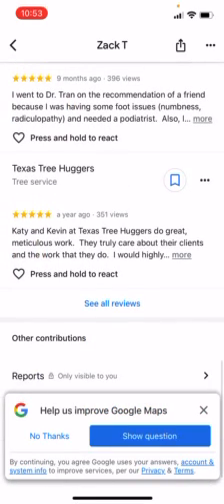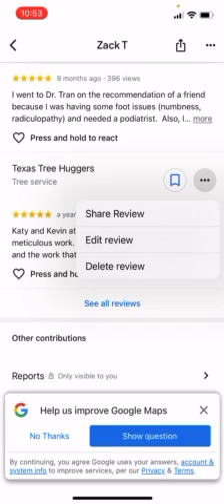To edit a review, click on the three dots that you have right there next to it, and you can edit, delete, or share your review.